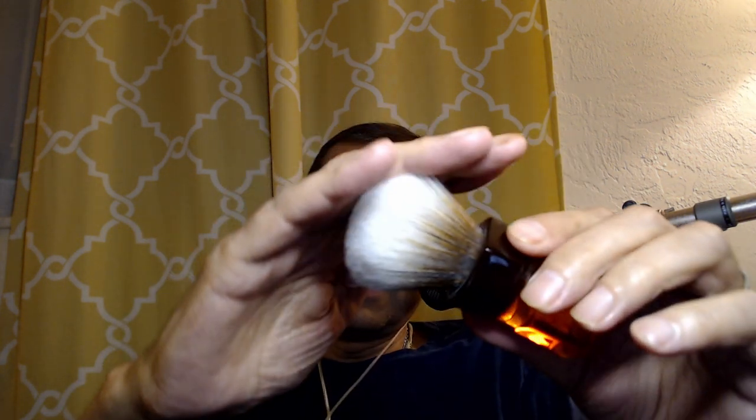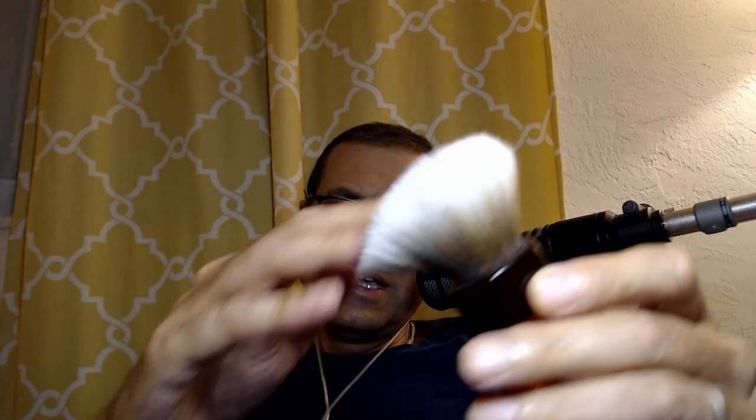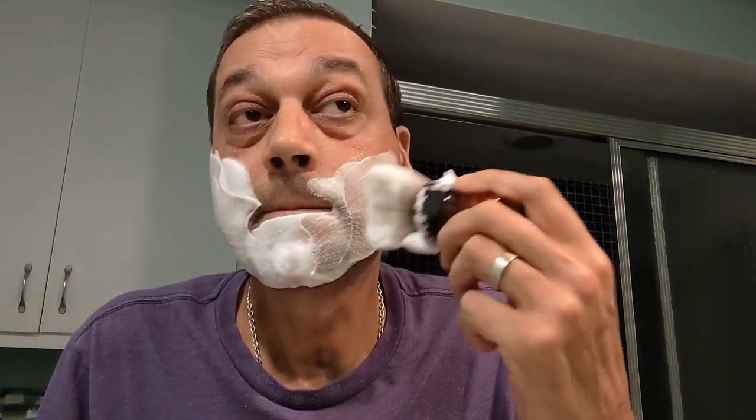The other thing I used is a bit of a surprise — this is a Yaqi Mocha brush, the synthetic variety. It has such a beautiful soft knot, just so soft, still with decent backbone. It's a little on the shorter side, so it's really good for face lather but also for bowl lather. There's a nice chunkiness to it that fits well in the hand.